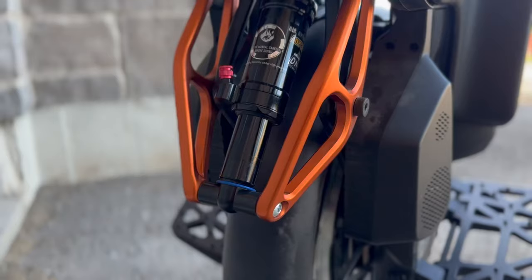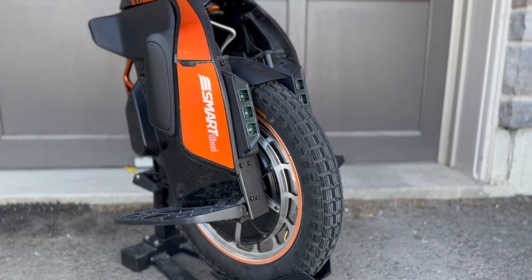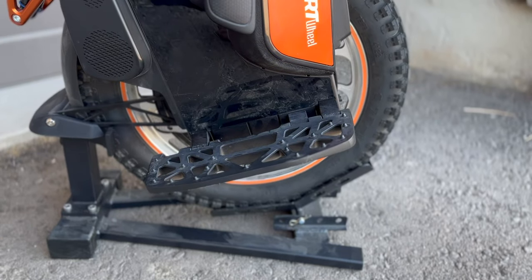The unicycle comes equipped with amazing back suspension giving you a smooth and comfortable ride. I absolutely love the coloring around it. Nighttime riding with this thing looks so cool. The S19 also has huge foot rests making it super comfortable to ride.